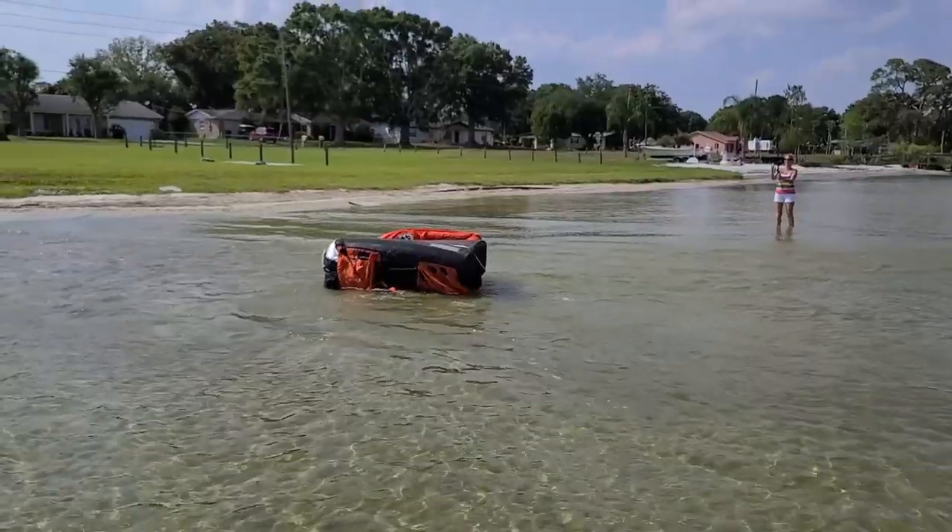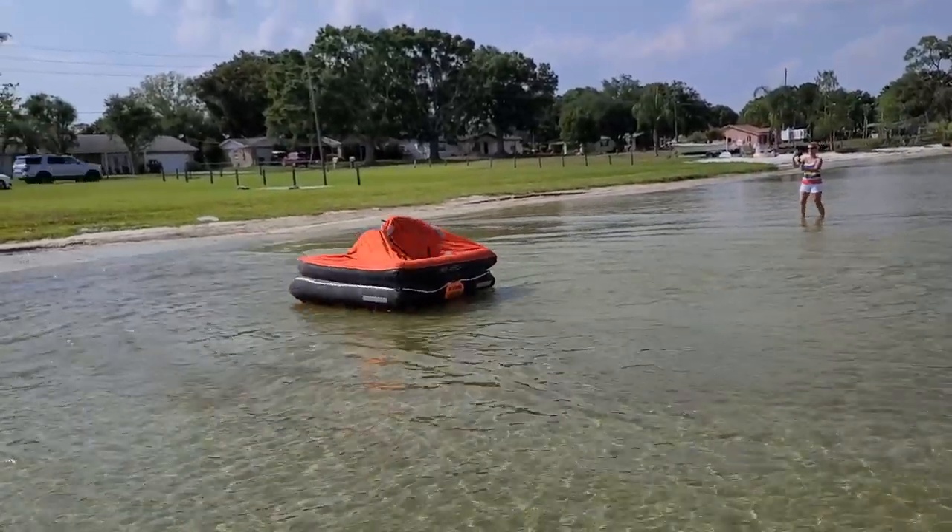This week on Fix-It Friday, we play with an old life raft. Hi, I'm Scott. And I'm Holly. And this is The Space Between.